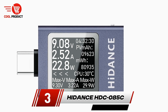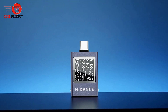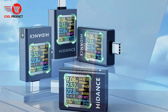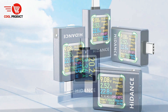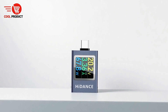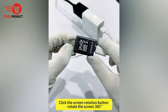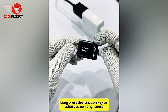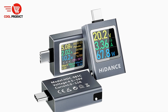Taking the third spot is the HIDINS HDC-085C USB Tester Voltmeter Ammeter, a versatile tool designed for accurate monitoring of electrical devices. This compact device provides real-time display of multiple parameters, including voltage, current, power, electricity, capacity, temperature, and timing, allowing users to track the performance of their electronics with precision. Its intuitive interface enables quick switching between different display modes with a simple click, while a long press clears all recorded data, making operations straightforward and user-friendly.